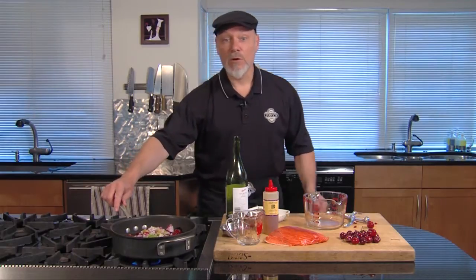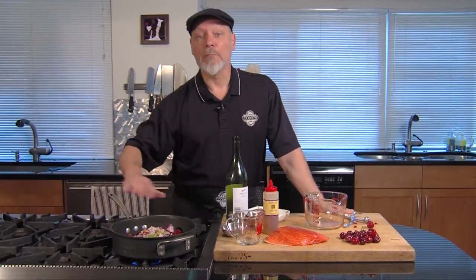So we're gonna put this on to simmer and let it cook 20-30 minutes until it marries into a sauce. In the meantime, we're gonna go make some nice salmon.